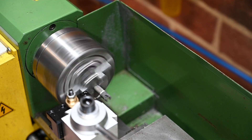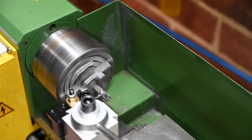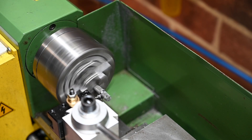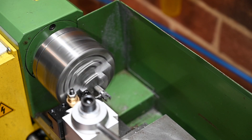Time to move over to my mini WACO lathe. I haven't used this for quite a while, but this is only a small part and the WACO has got a four-jaw chuck already in it, so that saves me stripping my Myford down and putting a four-jaw chuck in it just to finish this part. I'll continue on the little WACO and just make the little round on the end and part it off.